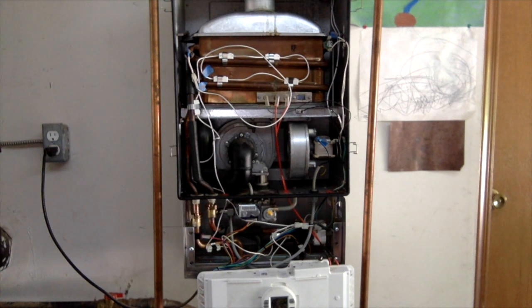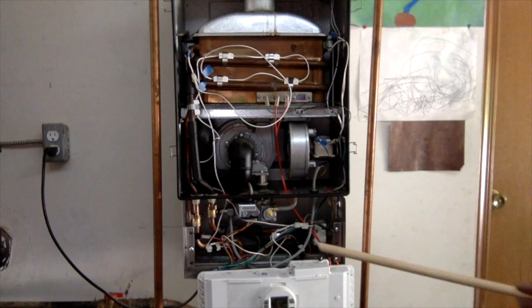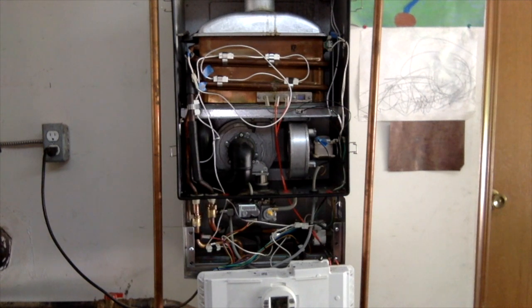Actually, I'm going to leave it running for a minute until the water gets hot that's coming out of the faucet. And I'm still keeping an eye out for any leaks, any water leaks in the system and of course the smell of natural gas.